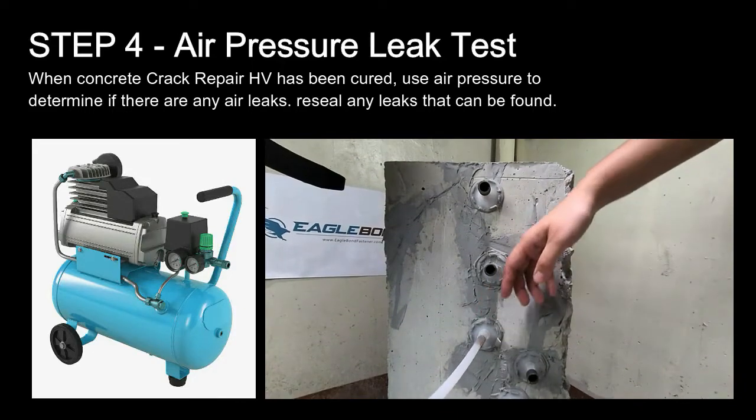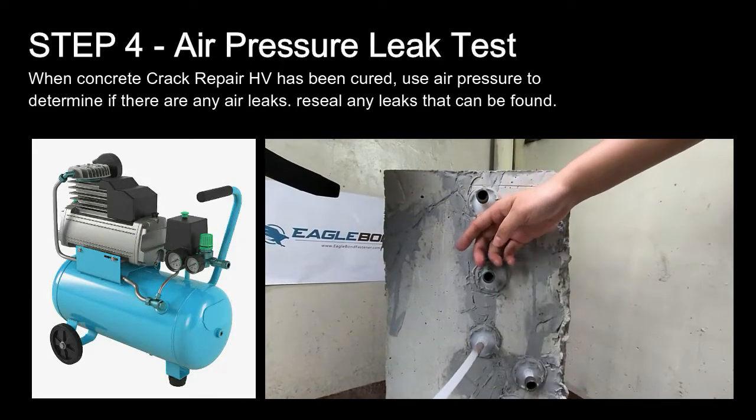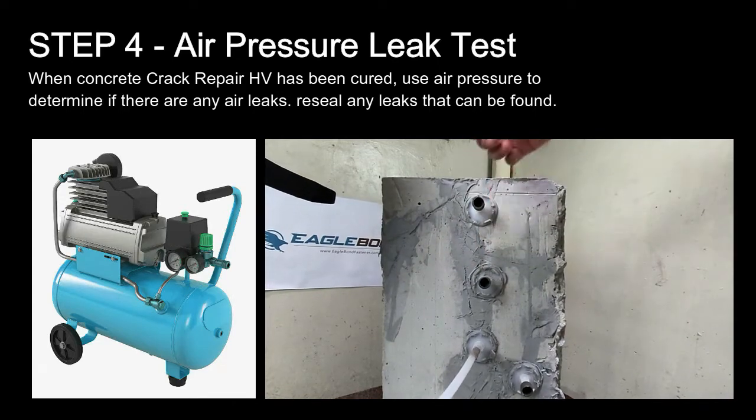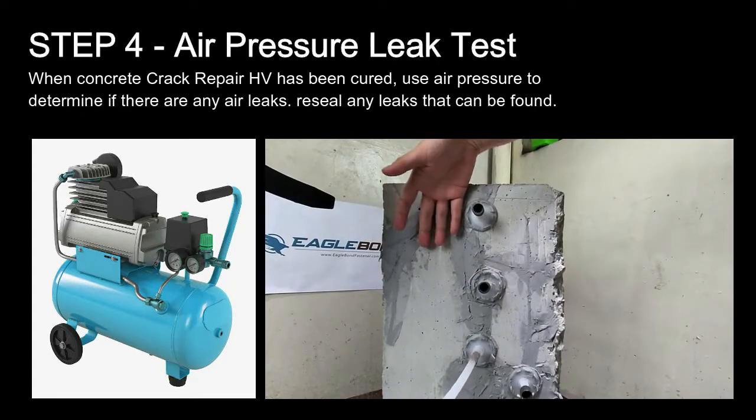Step 4: Air Pressure Leak Test. When concrete crack repair HV has been cured, use air pressure to determine if there are any air leaks. Re-seal any leaks that can be found.